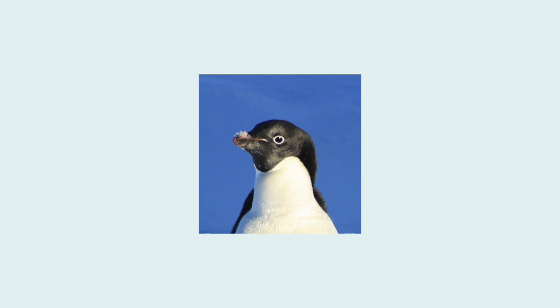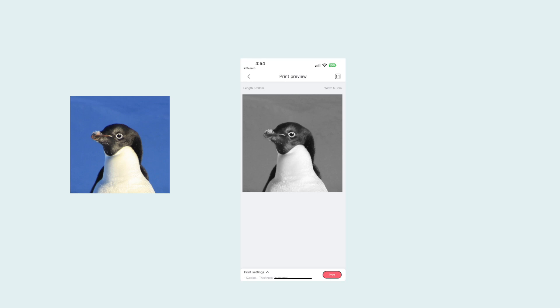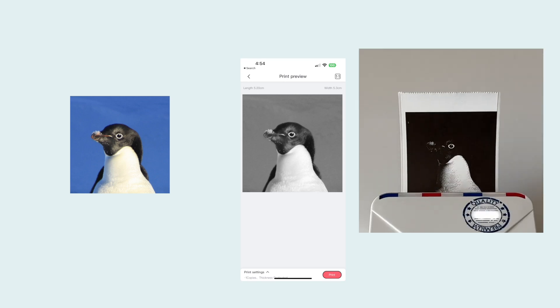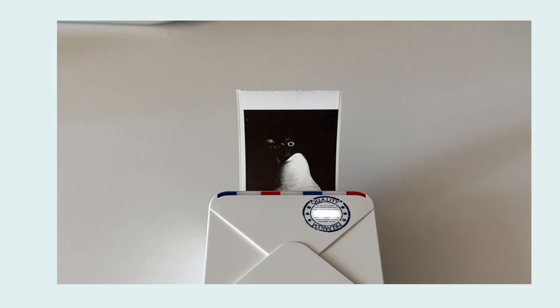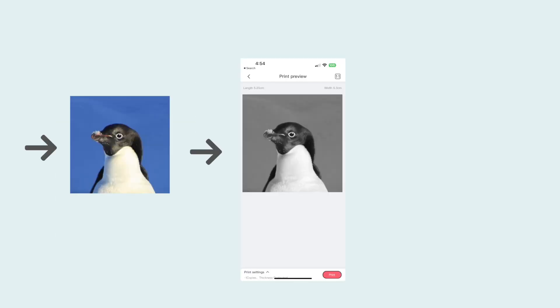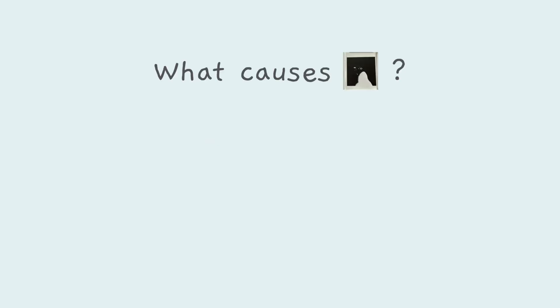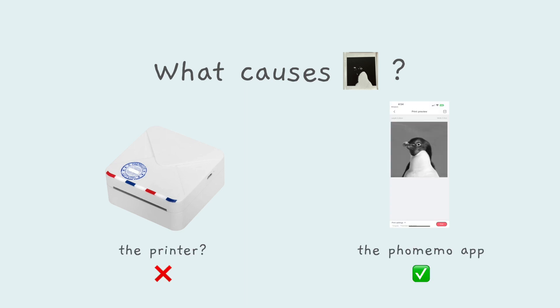Let's say I have this penguin that I want to print. If you use the official Famemo app, the print preview looks like this, but then the actual print turns out like this. And honestly, I kind of love it — I love how dramatic this is. But at the same time, it is just very different from what the original image looked like and what the print preview said it would print like. So originally I thought there was just something about the printer itself that made it produce these really dark and high contrast images, but this is actually happening because of the software.